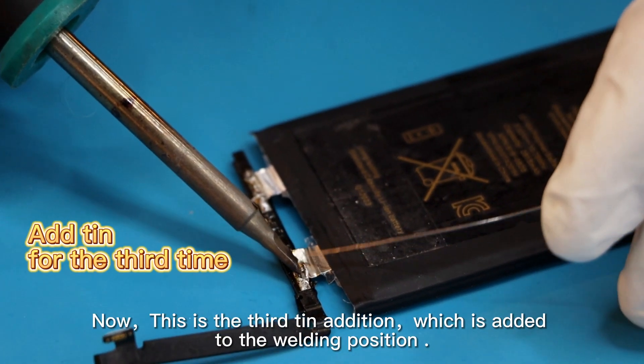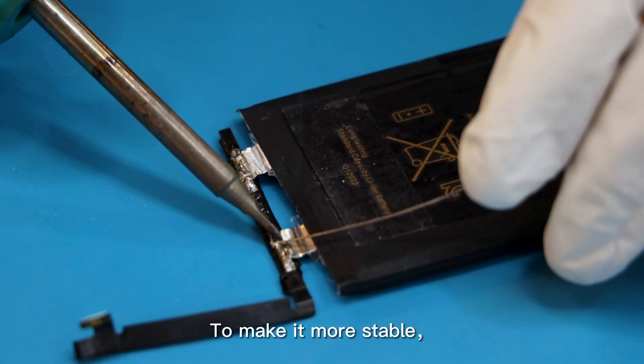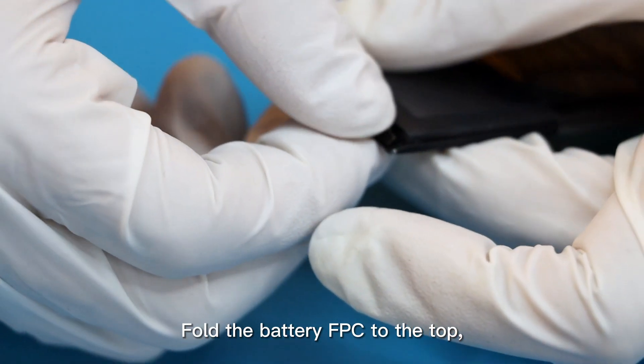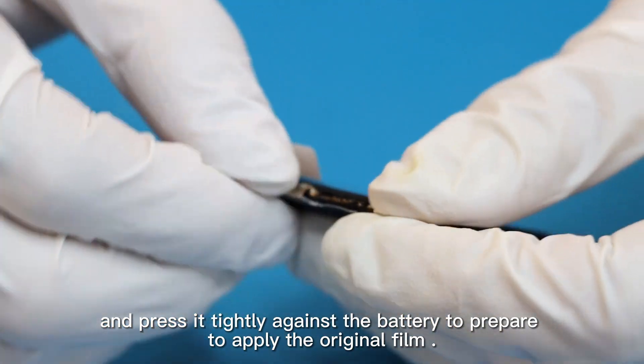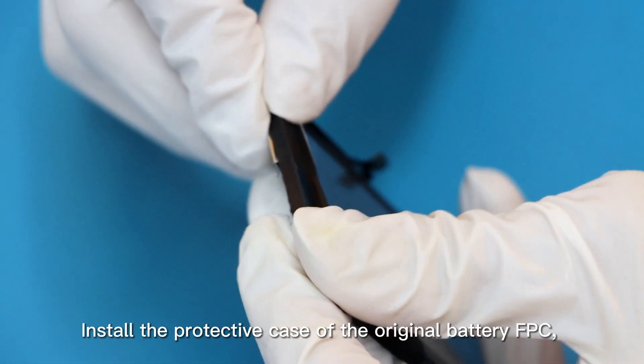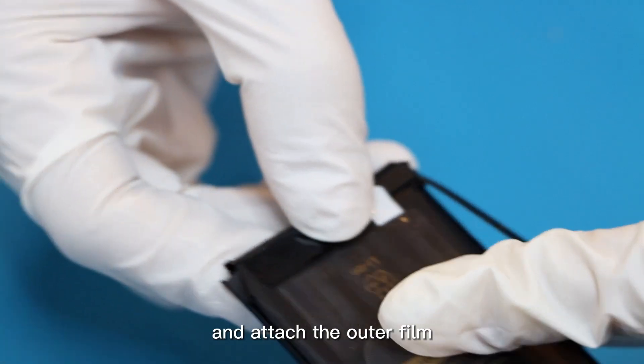This is the third tin addition, which is added to the welding position to make it more stable. Next, fold the battery FPC to the top and press it tightly against the battery to prepare to apply the original film. Install the protective case of the original battery FPC and attach the outer film.